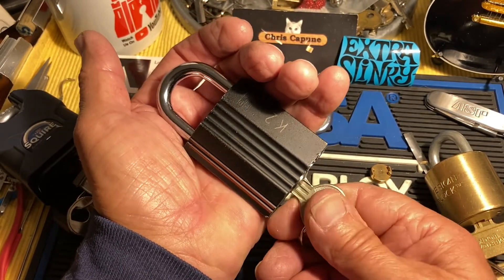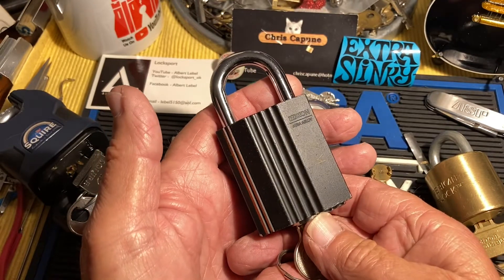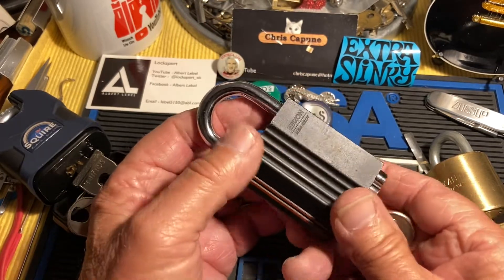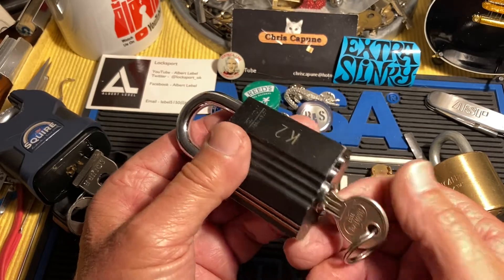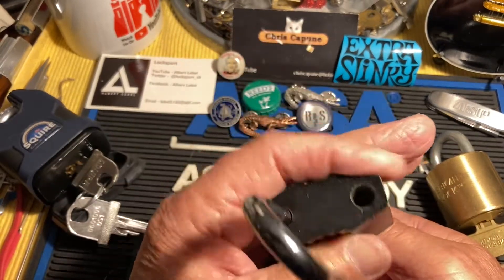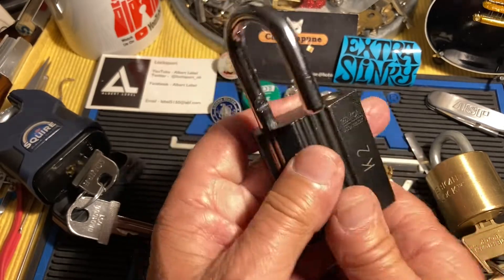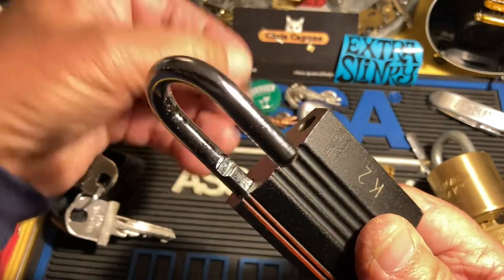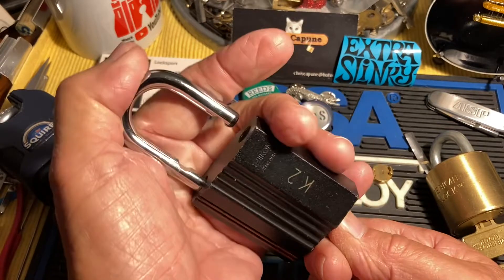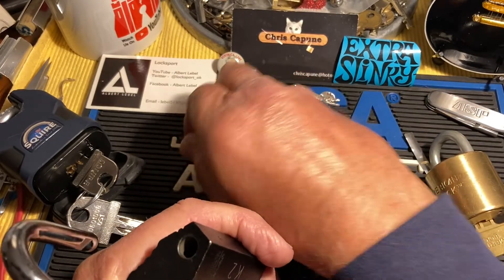The screw was sticking out, so it wasn't actuating the lock. I tried a bunch of stuff and it upsets you to brick one of your favorite locks, especially when you're close to getting it on camera. So I put it in a bag at the bottom of the back of one of the drawers. Somehow, from getting moved around and the drawer opening and closing, the screw dislodged itself. I used the key and lo and behold it unlocked.